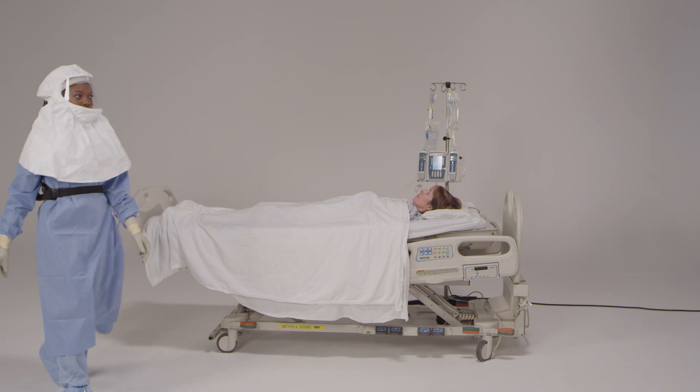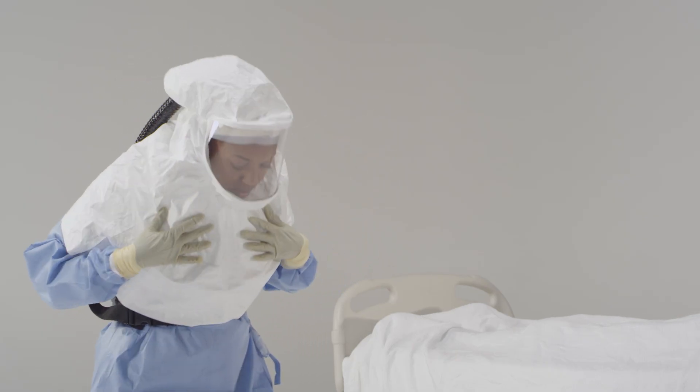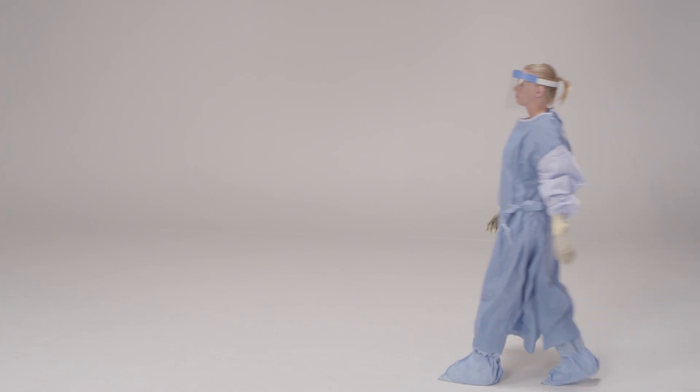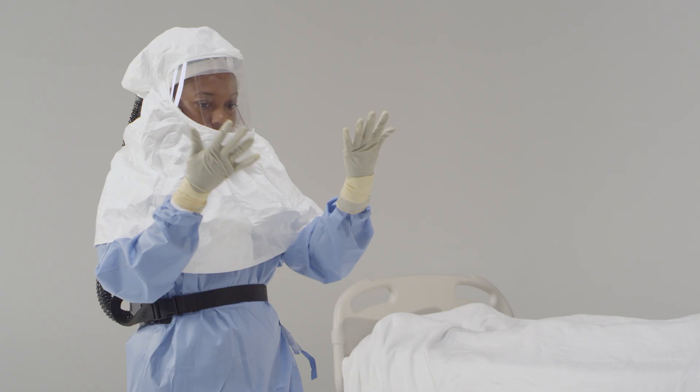Before you move to the patient's room and into the doffing area, you will need to take a few minutes to do some important things. First, get the attention of the trained observer. Once he or she signals to you that it's clear, enter the doffing area. Inspect your personal protective equipment for any obvious signs of contamination or materials on it. If so, disinfect the surface with an EPA-designated disinfectant wipe. Last, disinfect your gloves also with an EPA-designated disinfectant wipe or alcohol-based hand rub.